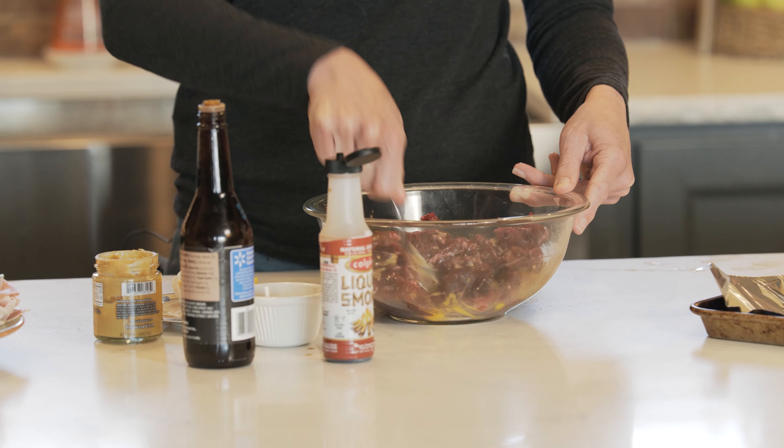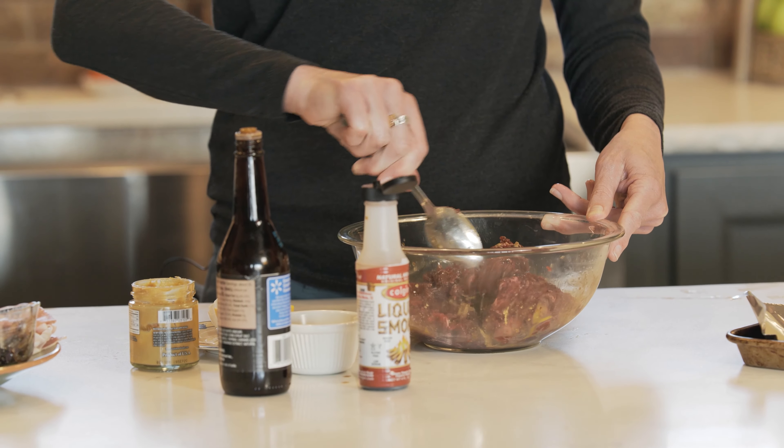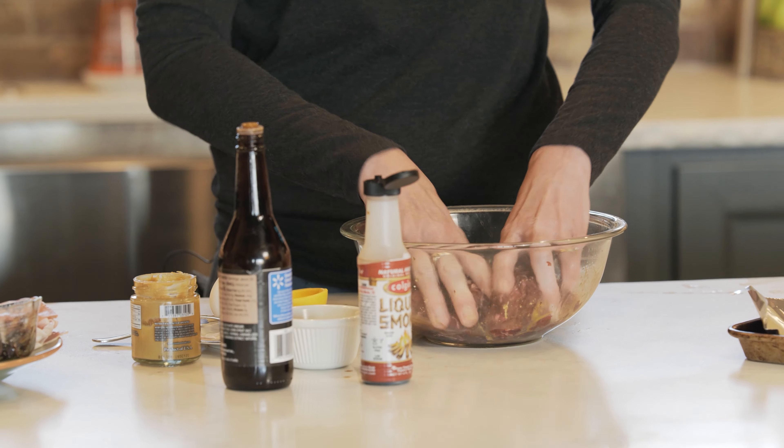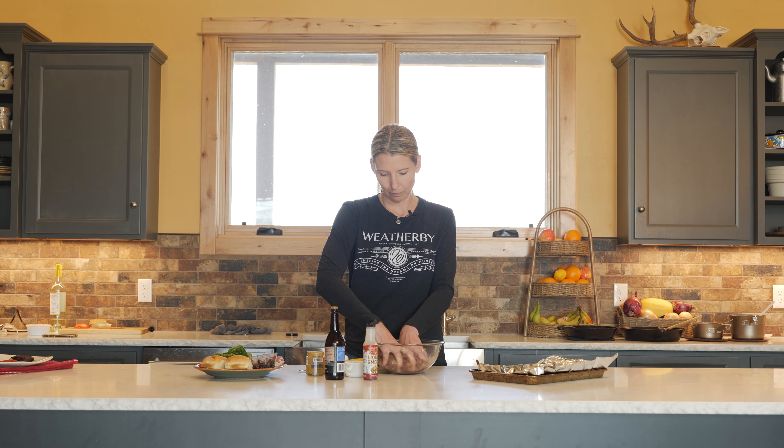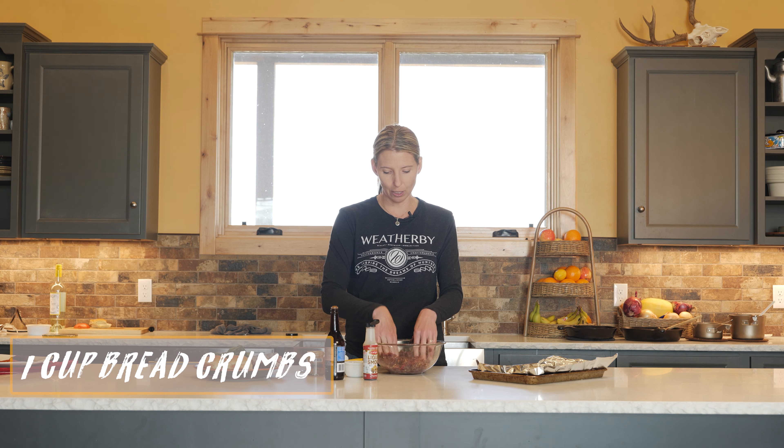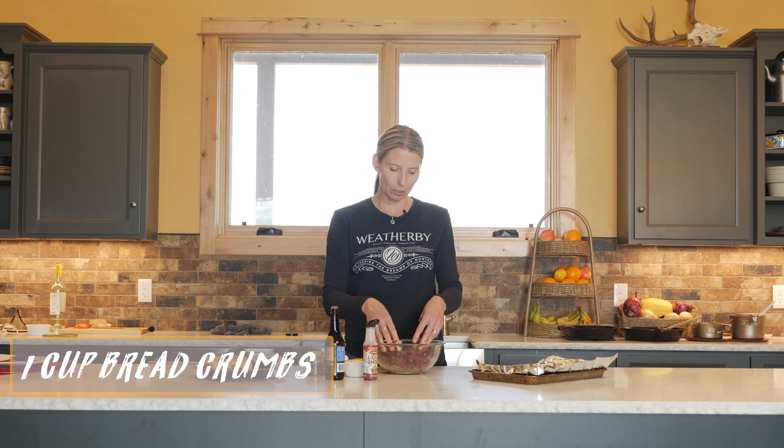We're mixing this all up. Usually it gets down to where you got to use your hands — you're going to make the patties anyway. Another great thing: you can use this exact recipe for meatballs, just add a little bit of breadcrumbs and do the exact same thing. Then cook those on the stove or in the oven.